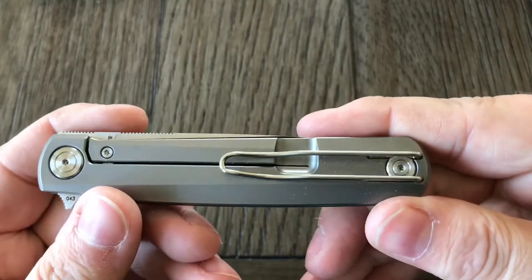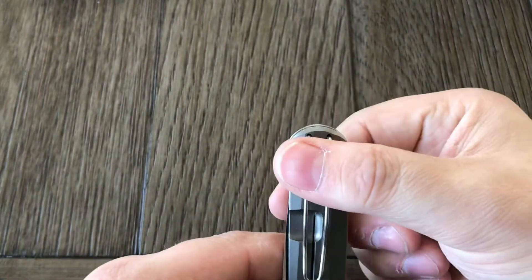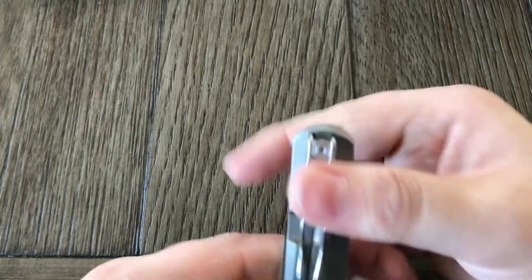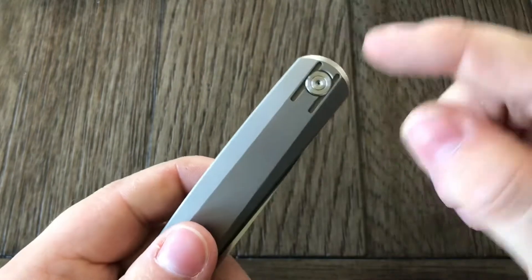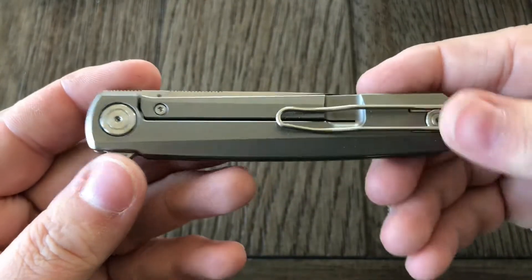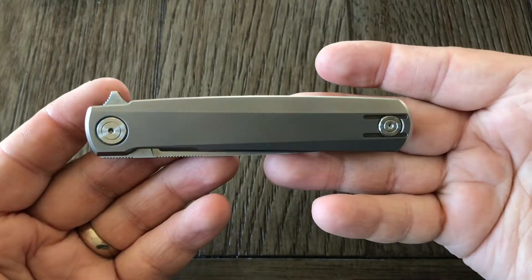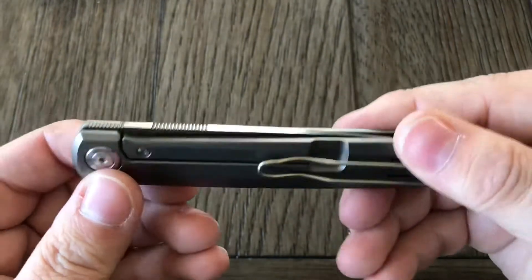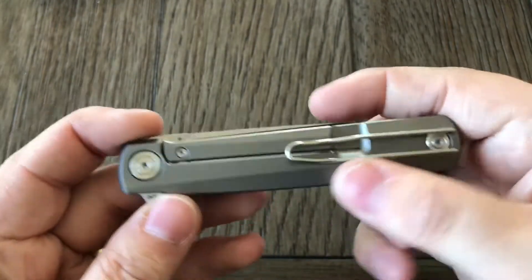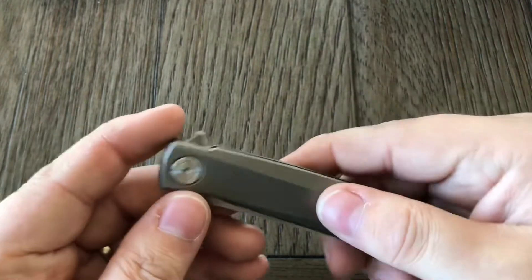It's got a wire pocket clip — fairly deep carry. You see a little bit of the knife coming out of your pocket, but it's not too bad. It's compatible on both sides, which is nice. It's a frame lock, titanium with S35VN blade steel. It is a very simple looking design, but it's actually a lot nicer looking in person than it is even in video. I'm glad I got it.